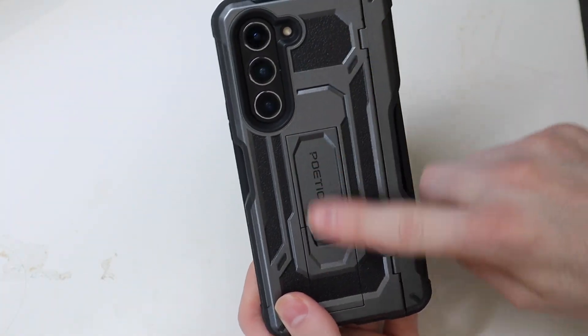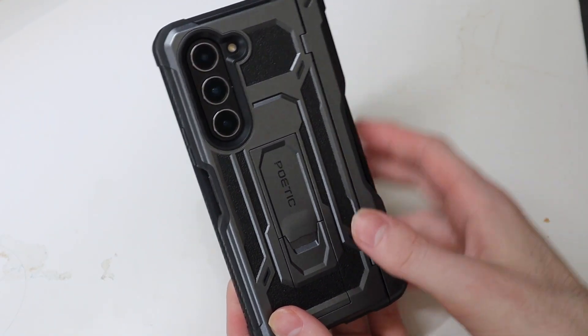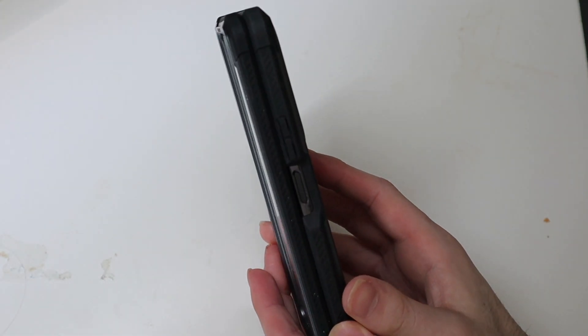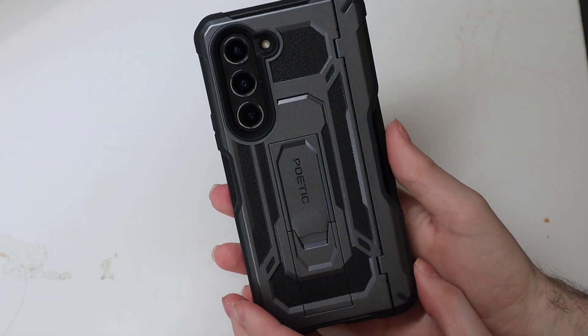Nice coloring — this is the gunmetal with the black. I believe they are coming out with a black one. When they sent this to me, they said they did not have any of the black ones in stock yet, they were still manufacturing those. So this is fresh off the press, which that noise can also be attributed to — it's the first run, so that may improve over time.